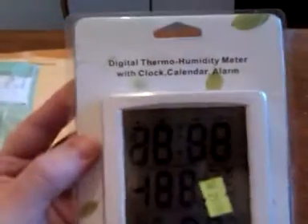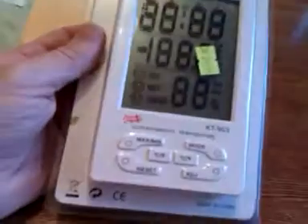This is the first of my two things. It is a clock, calendar, and alarm. It is not damaged — it is in absolutely good condition. And let us open it.